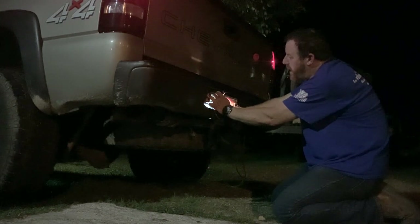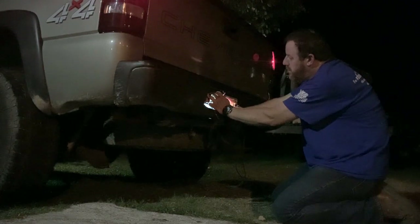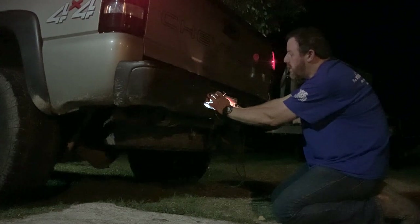All right, turn that dial down. Hold the switch over and then turn the dial down at the same time. Turn it all the way down. Back up. We got it working to the bumper. It's good.